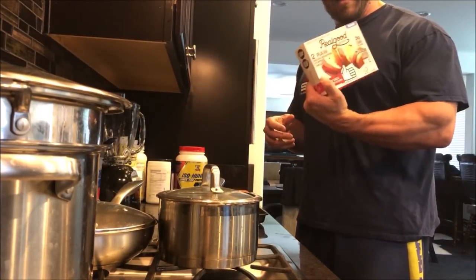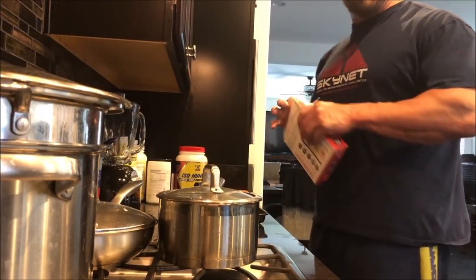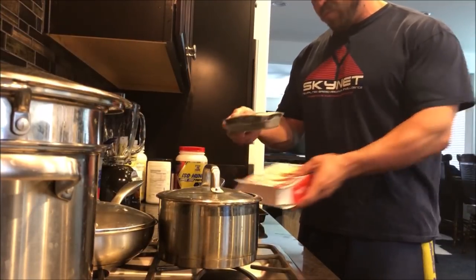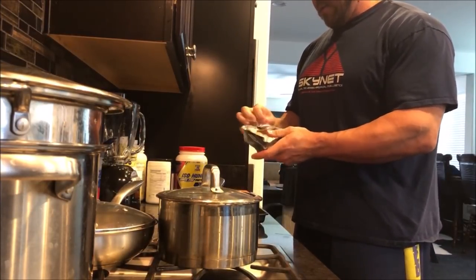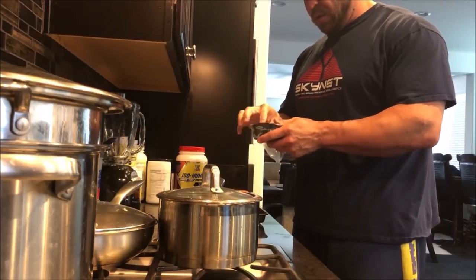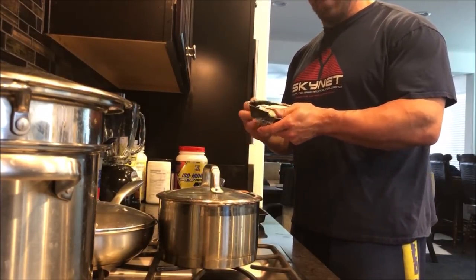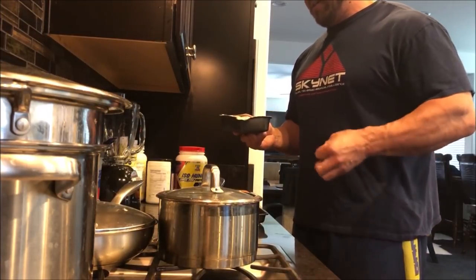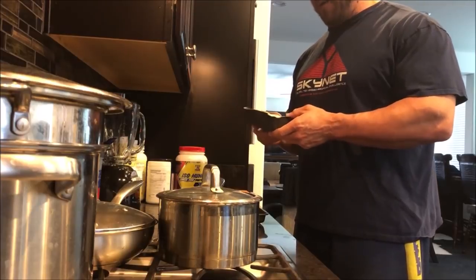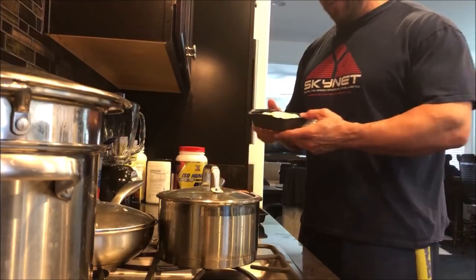I'm going to try two of them today. We've got the oven preheating to 375 degrees. They come ready, wrapped up. We're going to go ahead and open it. These you do not microwave. A lot of the other Real Good Foods — the pizzas, enchiladas, breakfast sandwiches, and poppers — those can all be used in the microwave. This one, you want to bake in the oven.